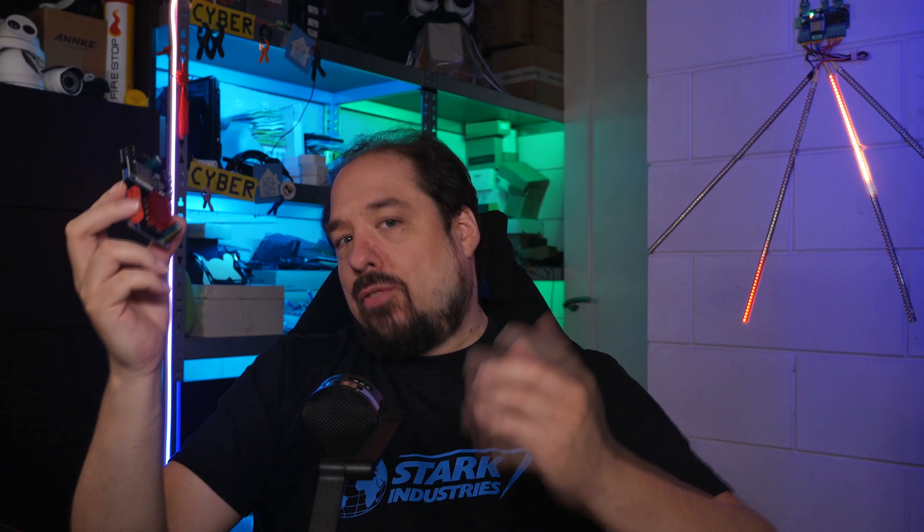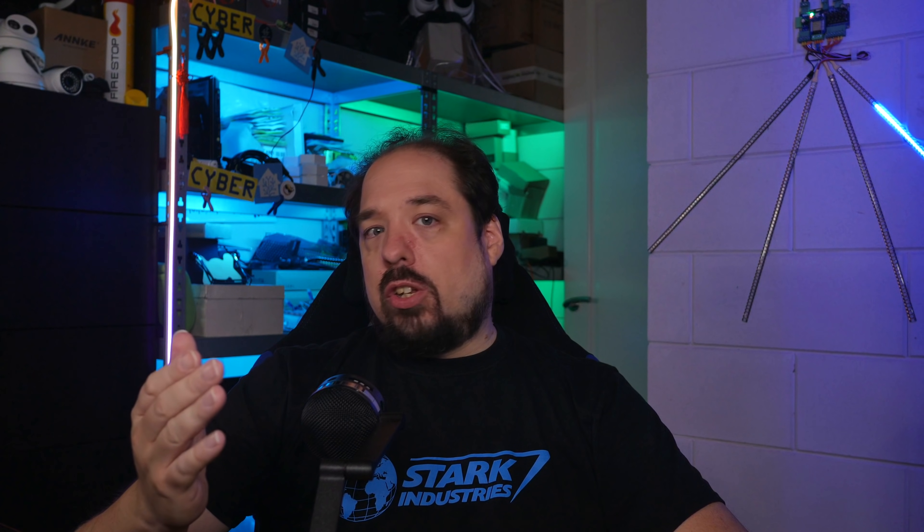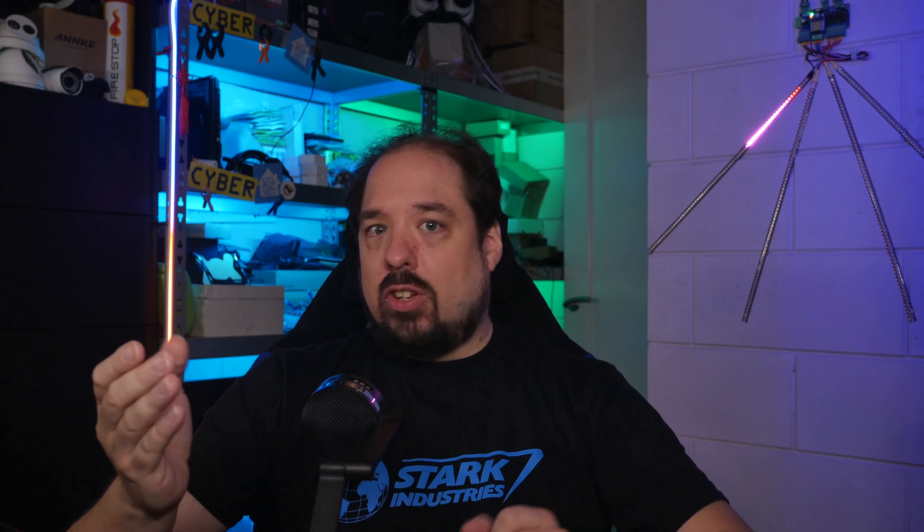Hey guys, welcome back to another video, and this is a video of a type I don't get to do very often. I'd like to introduce to you the Quinn LED Dig Quad, a bigger brother to the Quinn LED Dig Uno. Being built from the same bones as the Dig Uno, the Dig Quad is basically more of the same in a few aspects. Before you start to worry, no, the Quinn LED Dig Uno isn't going anywhere. The Quinn LED Dig Quad is going to sit beside it as another choice, each suited for their own type of projects. So let's take a closer look at this new board.